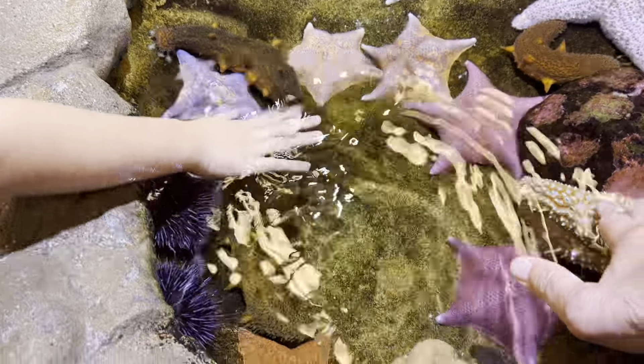Those crabs on the side — they may be tasty, but they also have a really pretty underside of their shell.